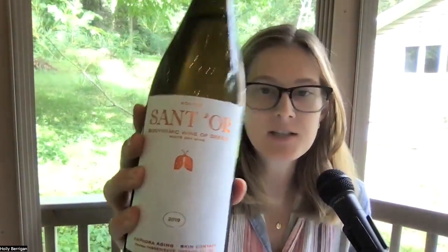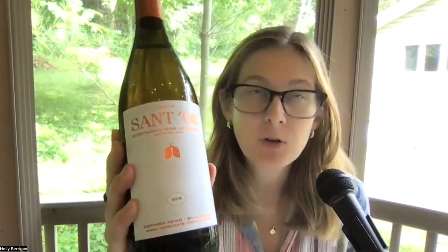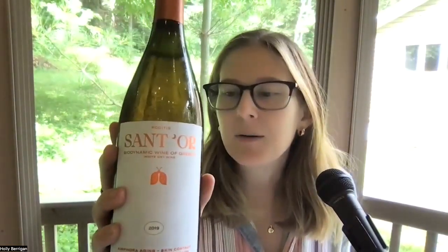We are in Achaia — A-C-H-A-I-A — in Greece, with a Roditas from amphora. Roditas is a grape; it's amphora-aged and has skin contact. A lot of times wines made in amphora are skin contact wines, especially white grapes, but that's not always the case. This is an orange wine made in amphora, and I want to make sure you have both distinctions.